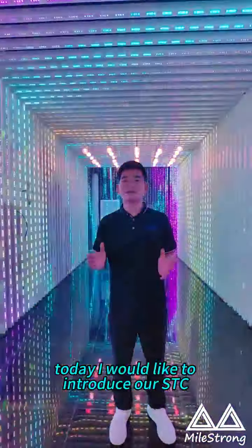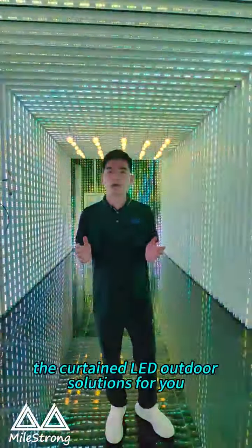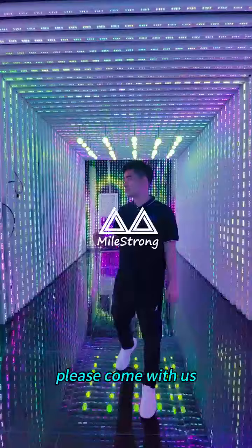Ladies and gentlemen, this is Hans from Maestrong Technology. Today, I would like to introduce our STC, the Curtain LED Outdoor Solution. Please come with us.